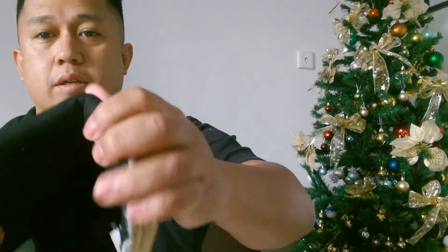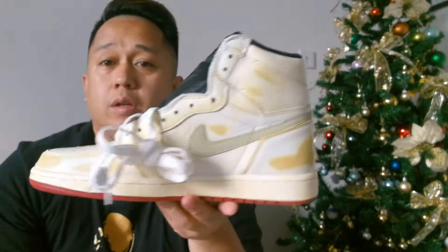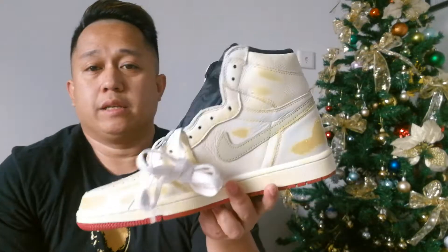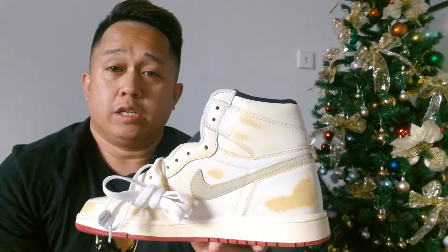On the inside you'll be able to see it's written: 'Jordan Biking Company, established 2017.' This is a pretty cool Air Jordan 1 collaboration with Nigel Sylvester. The deadstock retail price is $180 US dollars, a little over 9,000 Philippine pesos, or just over 1,000 Chinese RMB.